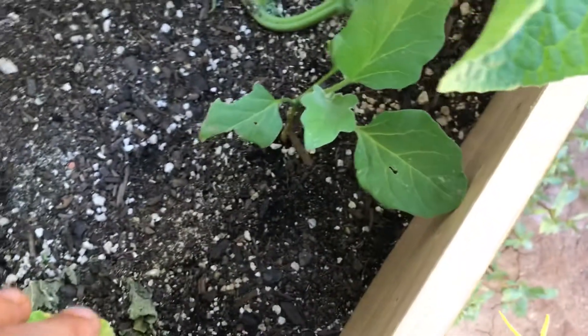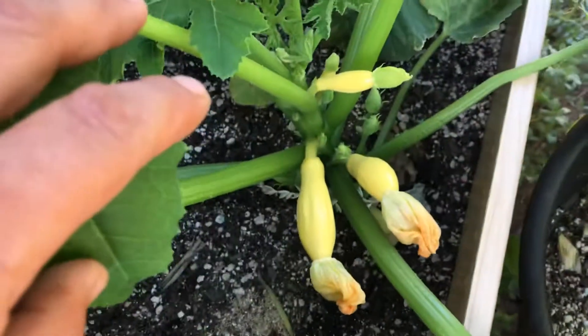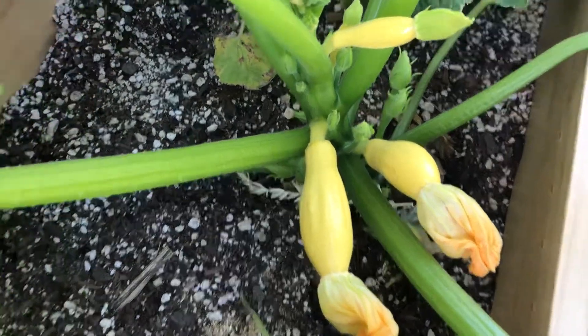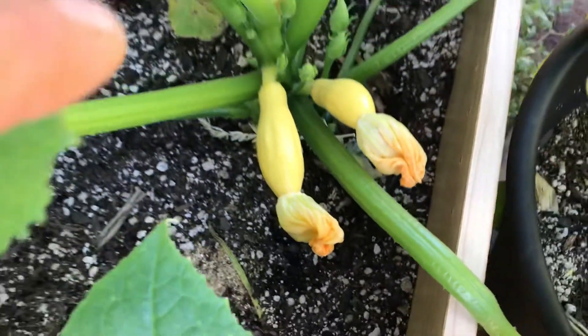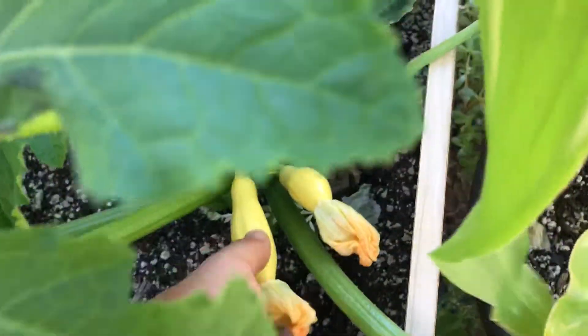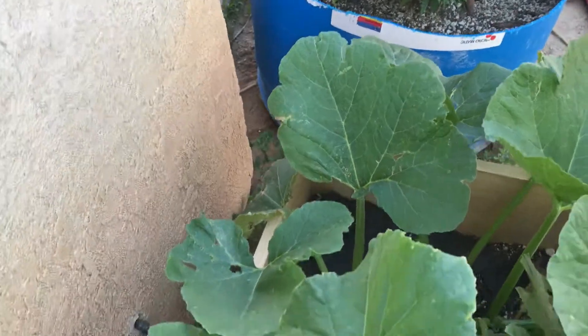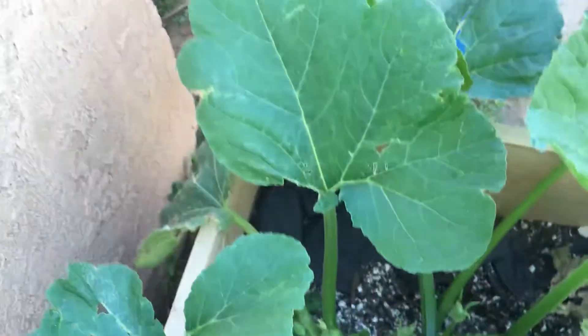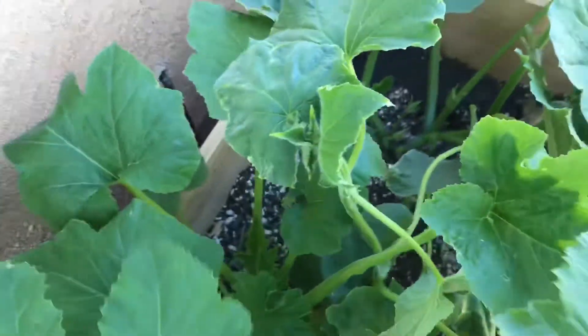Look at how it wrapped around — crazy. My eggplant right here is going a little bit. I got another cucumber growing right here. Check out my squashes, guys — I can't wait to eat those, they're looking good. And my jack-o-lantern pumpkin as well over here on the edge.